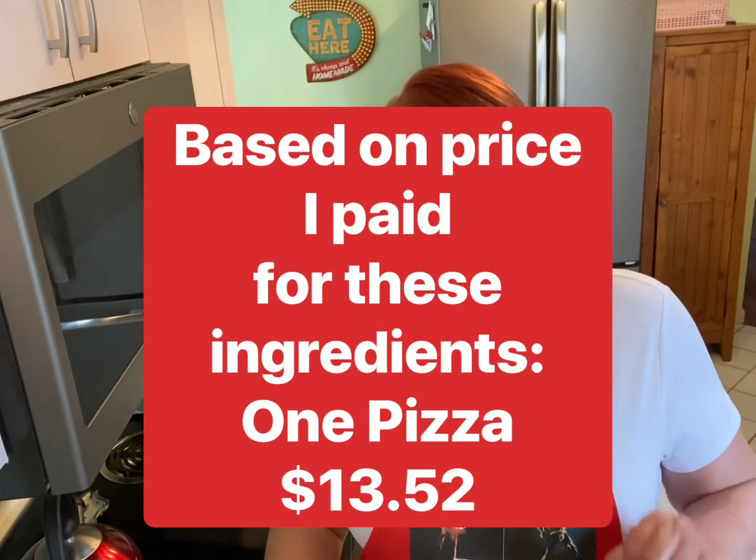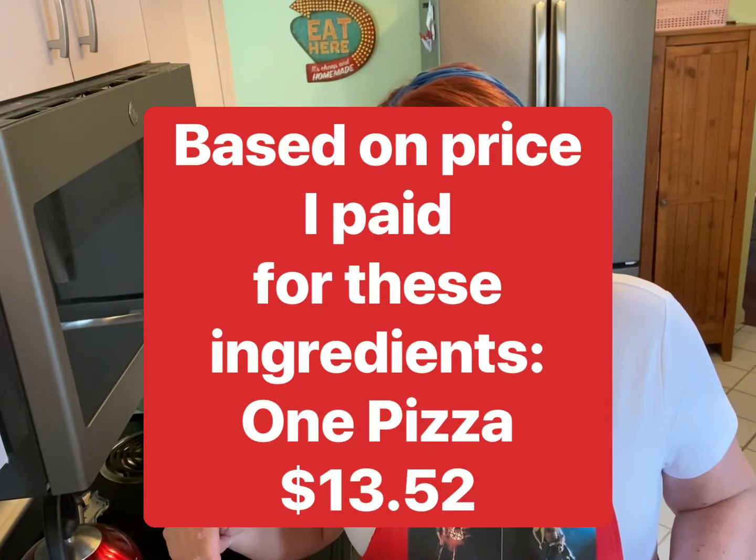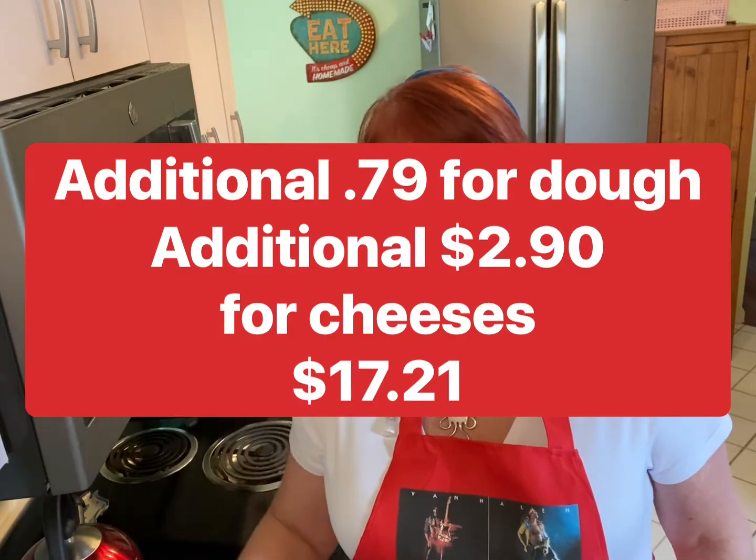This is delicious, and my family loves it. I was able to make this pizza for about $13.50. I'm going to be making one pizza today, but if you stretched it out and made two, it's still only around $17.